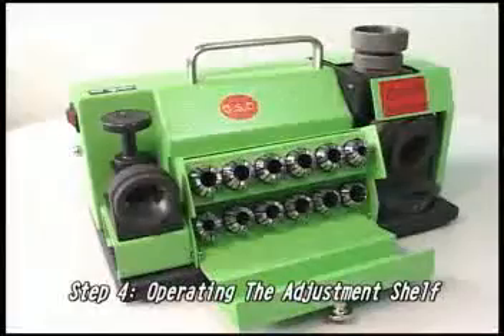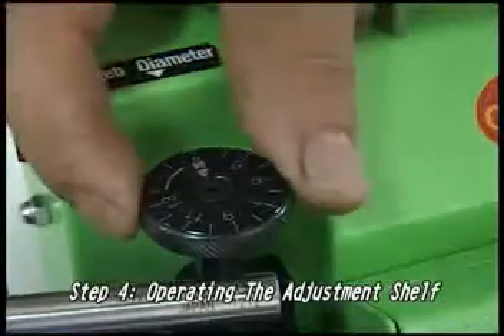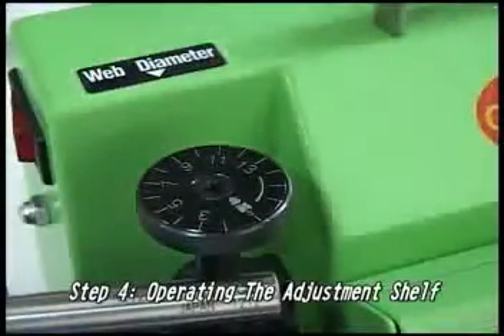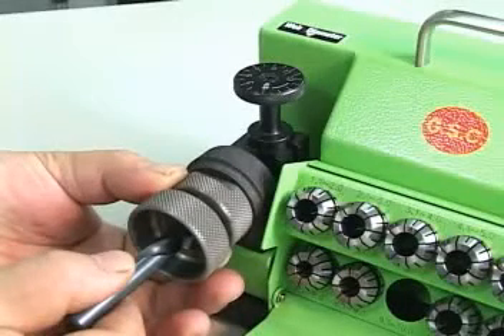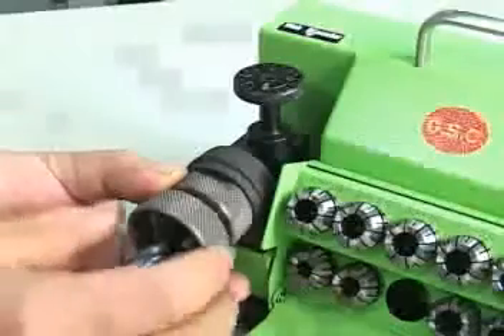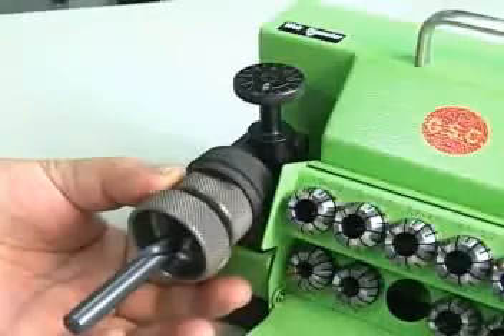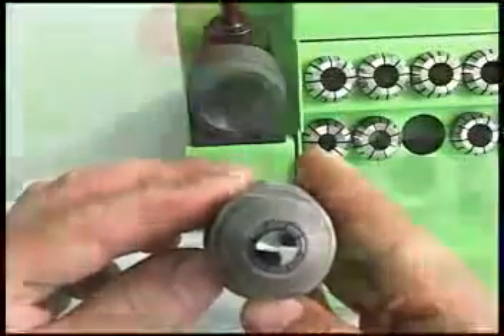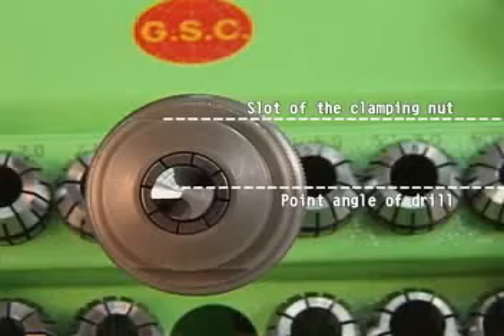Step 4: Operating the adjustment shelf. Before operating the drill, confirm that the size of the drill corresponds to that of the grid mark on the adjustment shelf. After properly setting the correct mark on the grid, put the chuck set into the adjustment shelf. Fasten the chuck set and turn it clockwise. Place the drill bit to the base and turn it to the right. Turn the chuck set all the way to the right and tighten, then lightly turn it to the left to loosen. To remove the chuck set, make sure the point angle of the drill is parallel to the slot of the clamping nut. If it is not parallel, please readjust it.